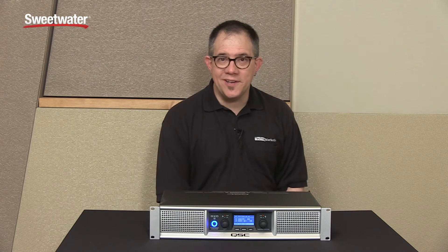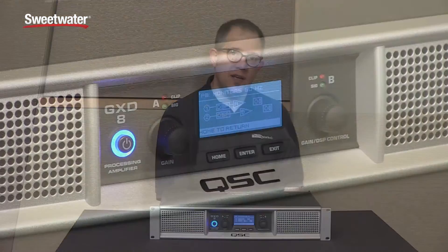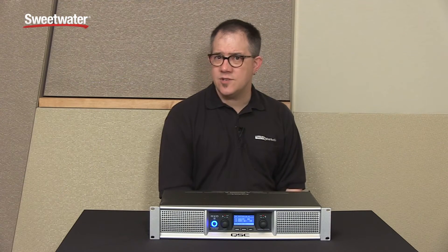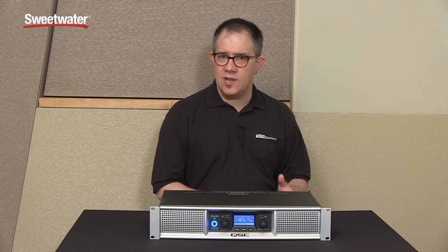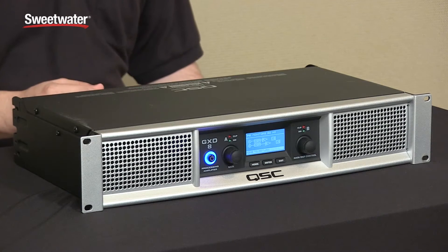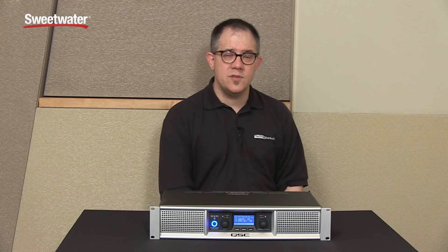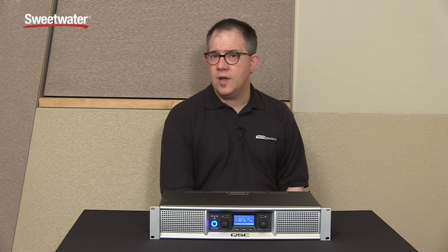Hi, my name is Jeff Mack with TechRub Marketing. Today we're talking about the QSC GXD series of amplifiers. The GXD4 and GXD8 make up a small family of Class D amplifiers aimed at small installs and PA type applications. You're looking at two amplifiers that give you roughly up to 1600 watts and up to 4500 watts of power, perfectly configured for small installs or portable touring type applications.